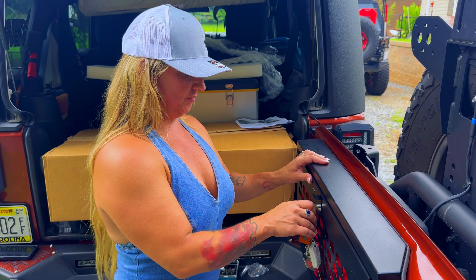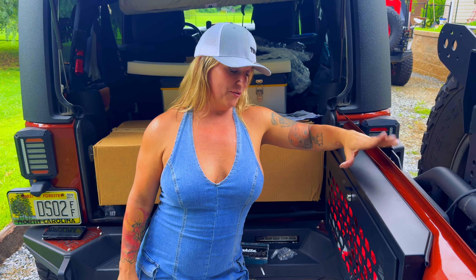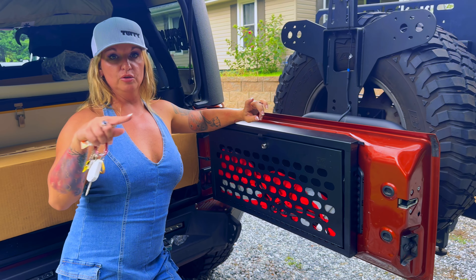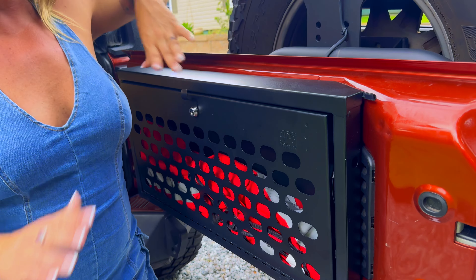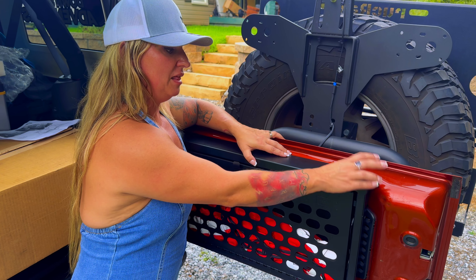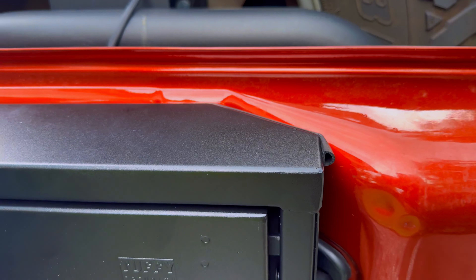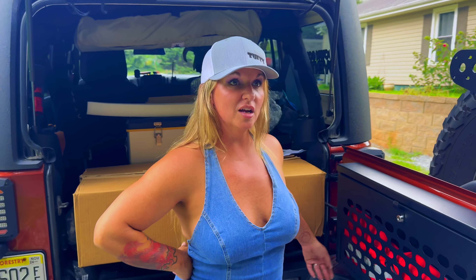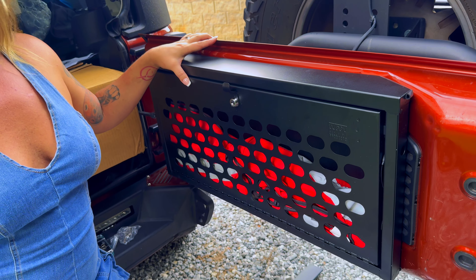We're getting some wind and rain starting so we're going to wrap up. How was the install? Very easy. It took a minute to line up the screws with the little plastic inserts — because the inserts are squares or rectangles and the screws are round — but basically we just had to push down a little bit to get it aligned. That extra rubber and pressing down to lock it into position worked really well. I love Tuffy Products — very durable, looks nice, installs easily, doesn't feel cheap, everything feels quality.